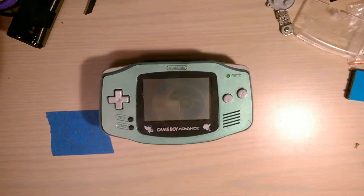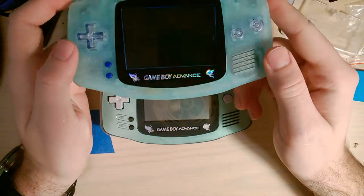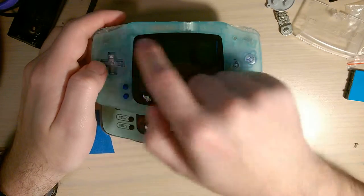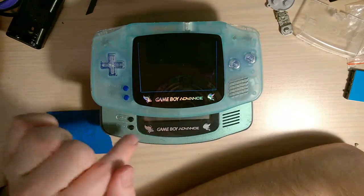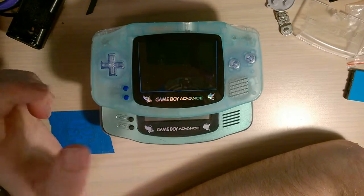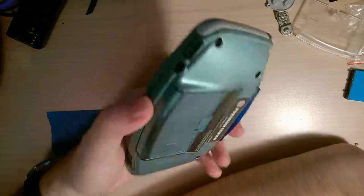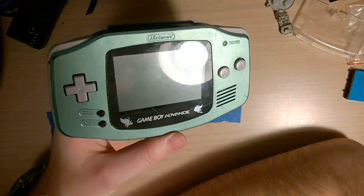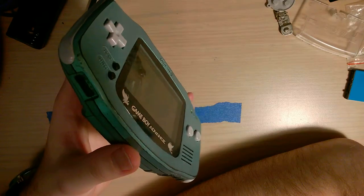My other Game Boy Advance is in quite a bit better condition and I'm not going to mod that one at all - it's completely stock. I've been working with Arturo, better known as Bluish Squirrel, to try and get a glass lens made. This is what we have so far - the sprites are a little bit too small and the background color is still not the right color, but we're getting there, it's a work in progress. We'll be seeing more of this thing when the NDSL backlight kit comes out. Thanks for watching.